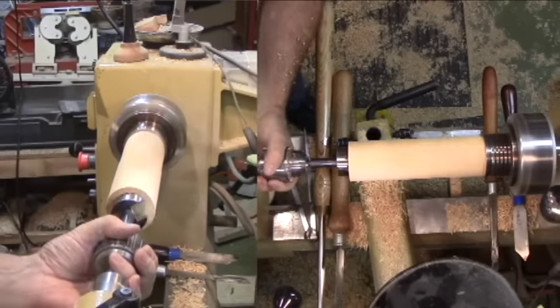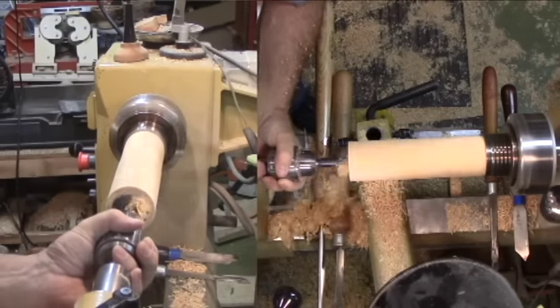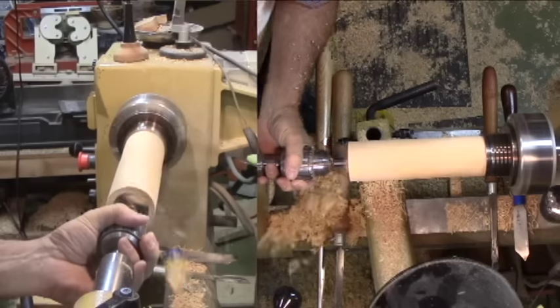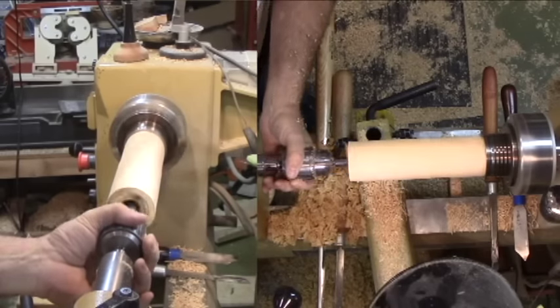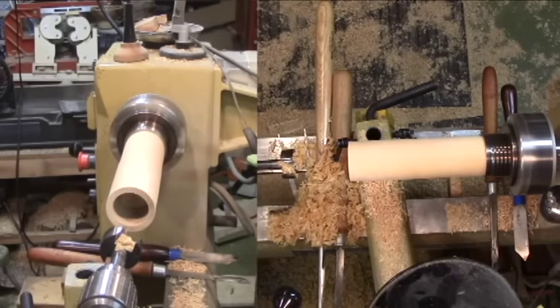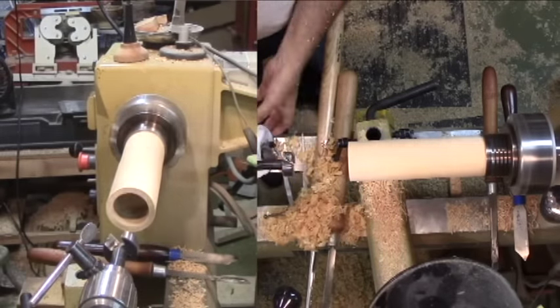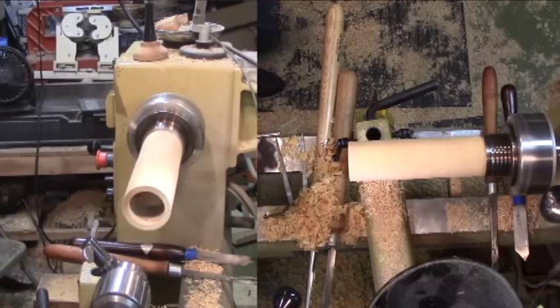Next, I'll bore out the end to a depth of about two inches. Much deeper than that and it becomes very tough to bore and smooth. Then I'll swap bits for one about one half inch smaller and bore another quarter inch or so. This is so I can round out the bottom much more easily.